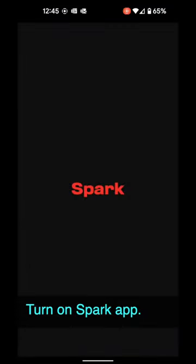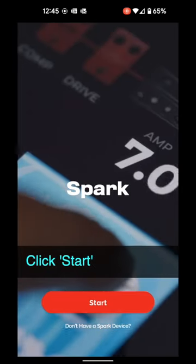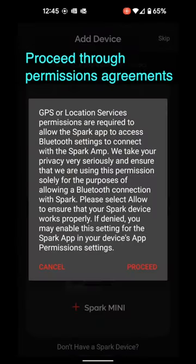Boot up your app. Click Start. And if this is your first time booting up the app, you'll have to go through some agreements.